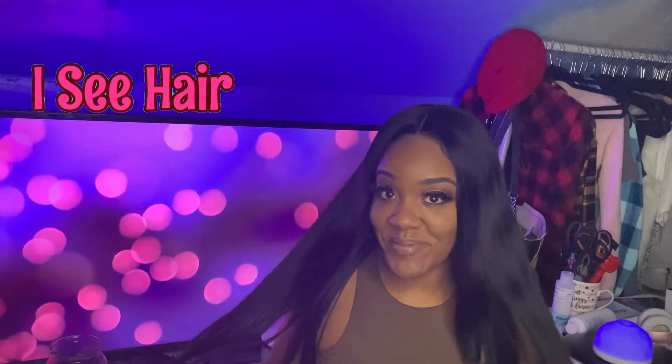Hey guys, welcome back to my channel — you're here with me, Wine with B, and I have another hair review for you today. This hair that I'm wearing is by Icy Hair. I decided to try out a straight wig because usually I'm all about the body wave, but I decided to go straight and I don't regret it.